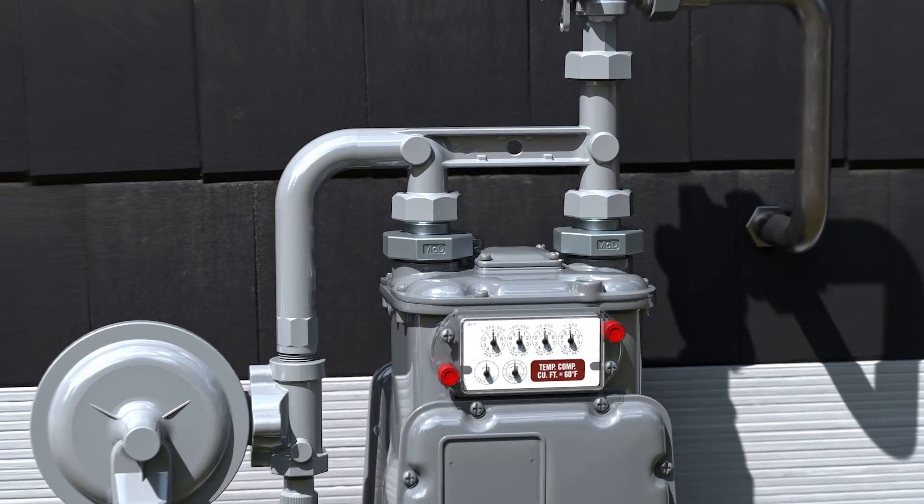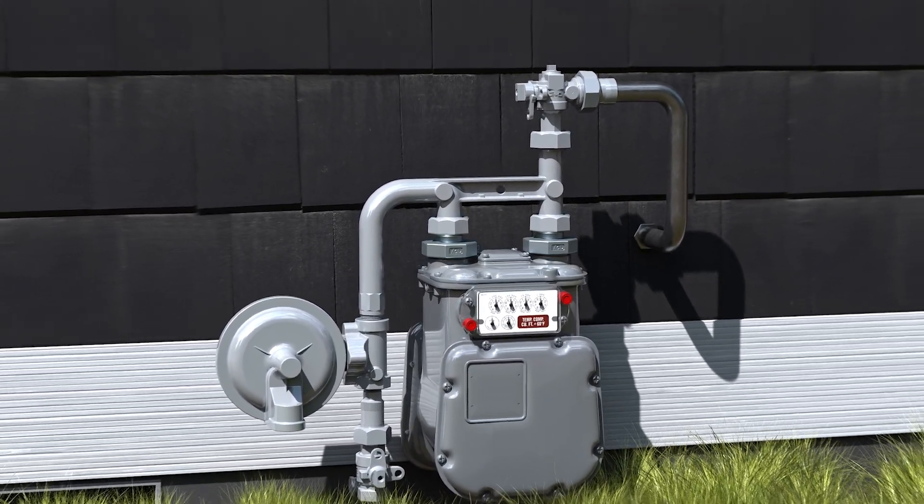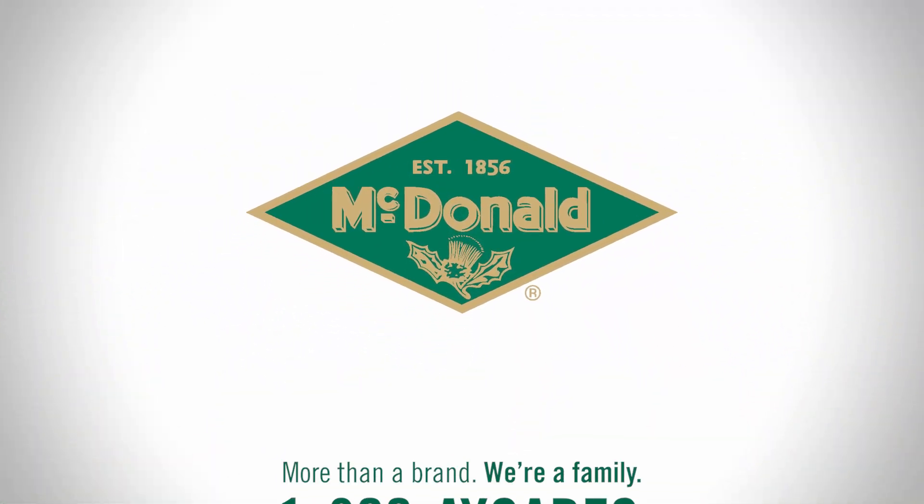With AY McDonald's meter adapters, you get flexibility, efficiency, and reliability. Order yours today.